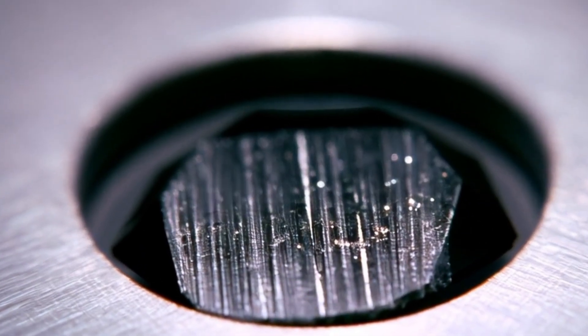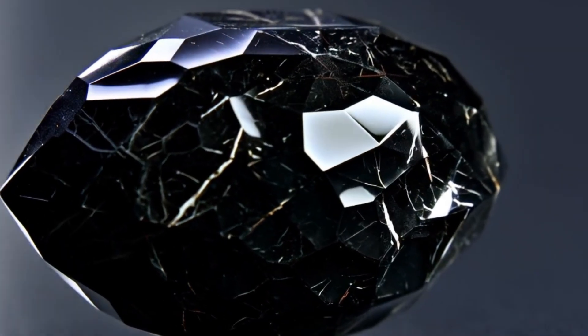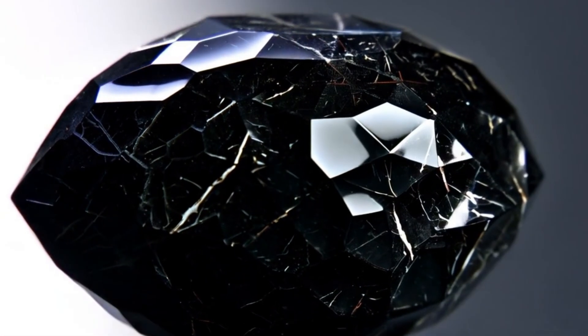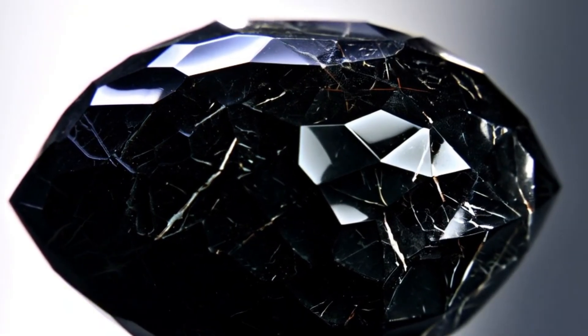What makes black diamond unique? Before testing, it helps to understand what makes real carbonado special. It is one of the hardest forms of natural diamond. It has a porous and irregular internal structure,